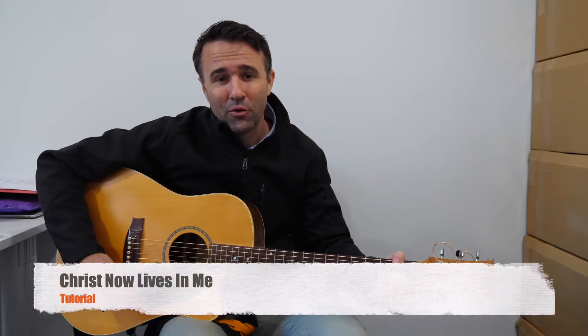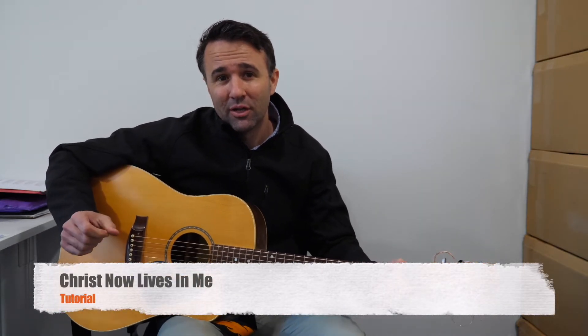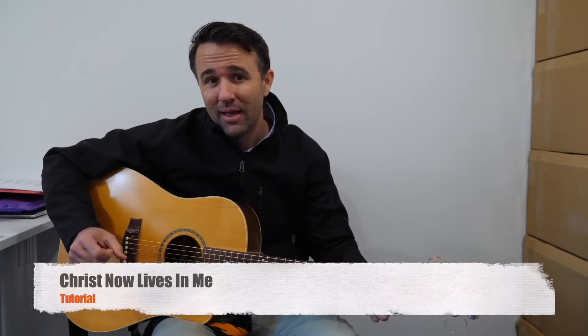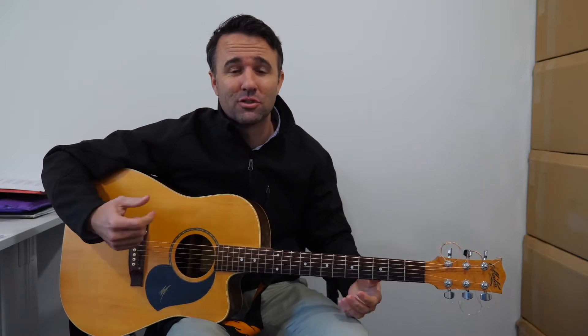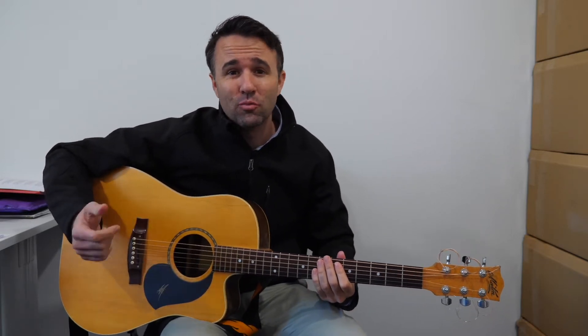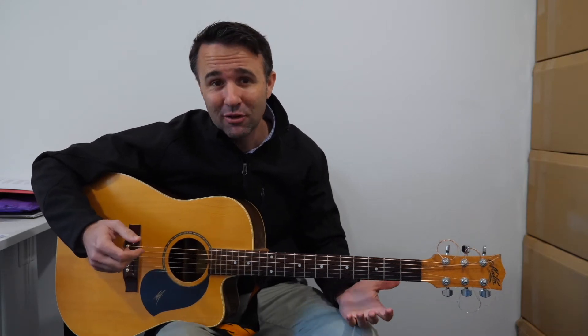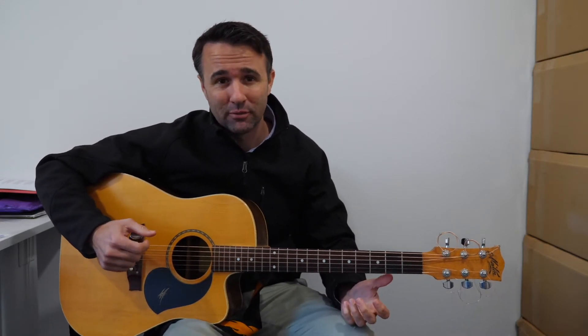Hi everyone, we're very excited to be learning in the guitar ensemble the song 'Christ Now Lives in Me.' This is going to be a song that we play in front of the school, and the school will also learn it. At school masses, class masses, and grade masses, some of you might be able to help us play in the band — so it'll be something we use lots and lots, and a really good one to learn.